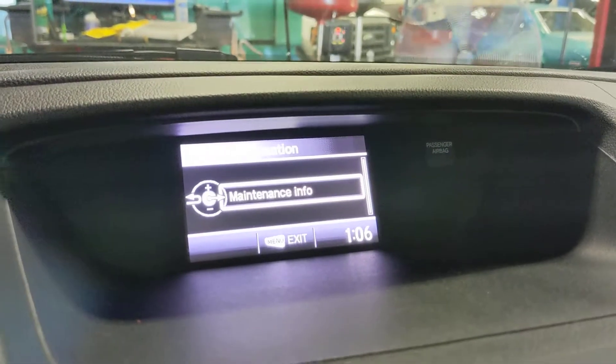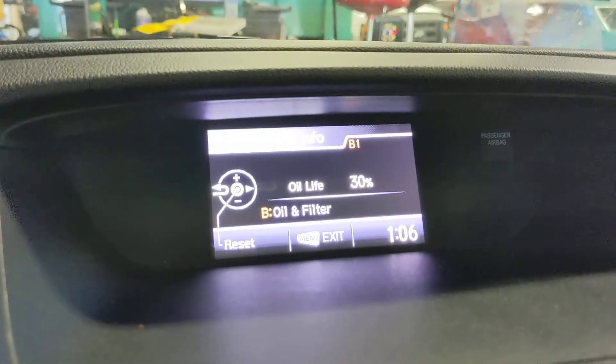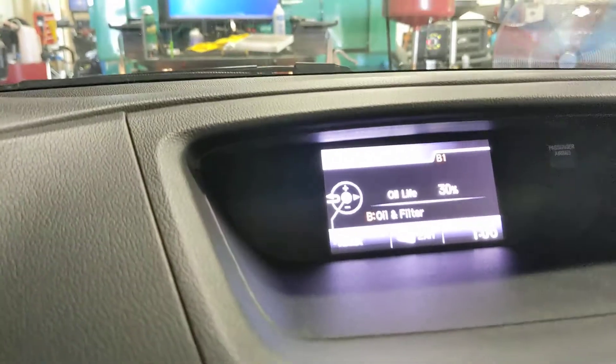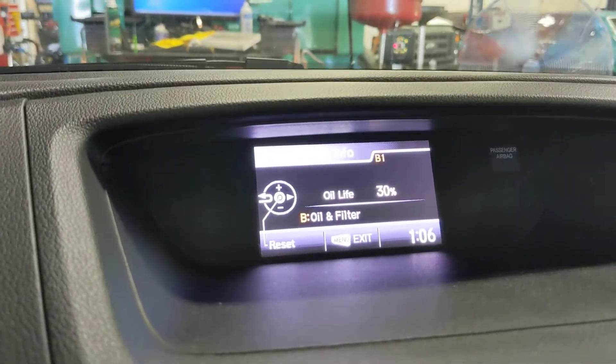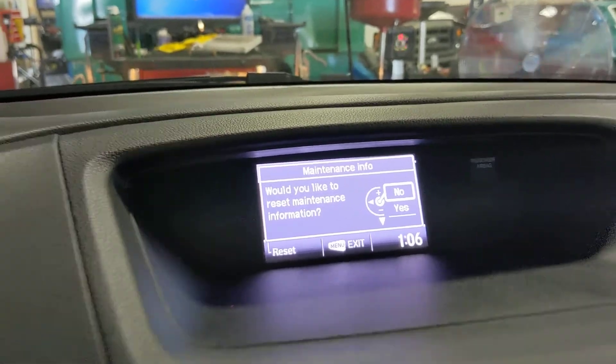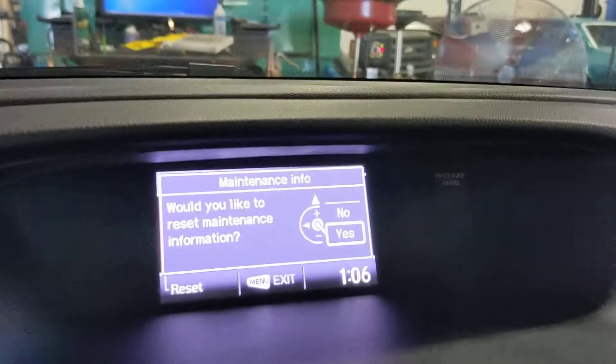Then we're going to select Maintenance Info, and you'll see where it says to hold this button to reset. Push this button, and then you're just going to go down and select Yes.